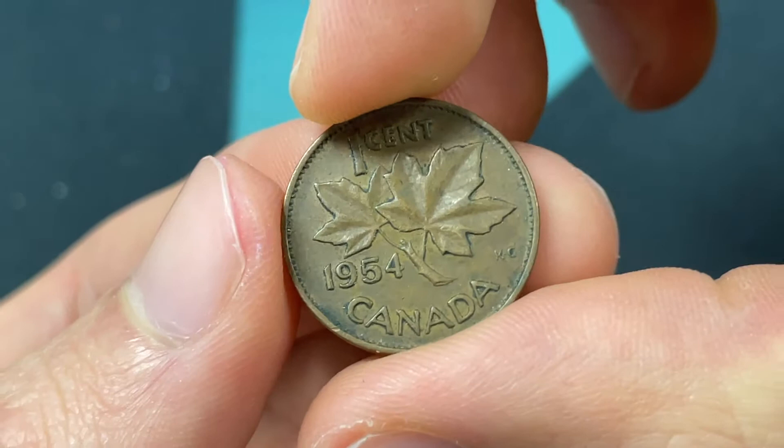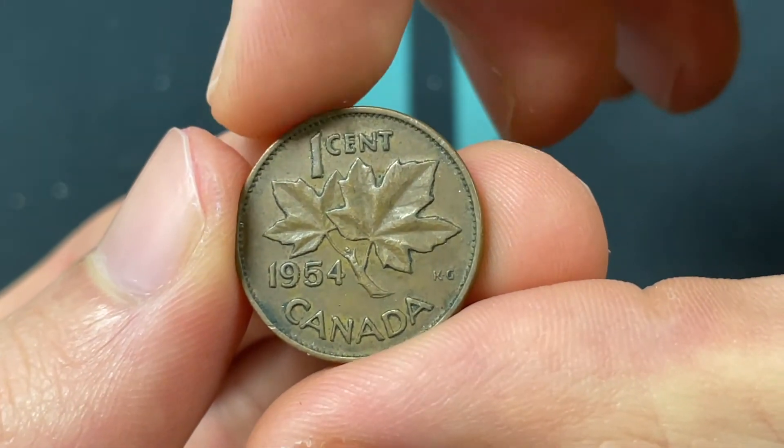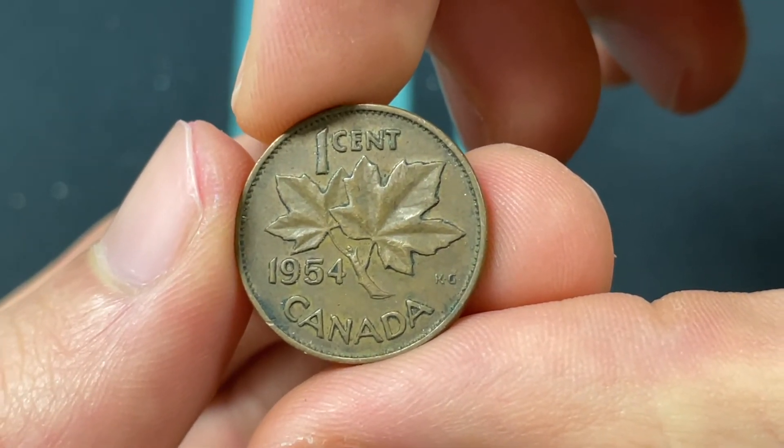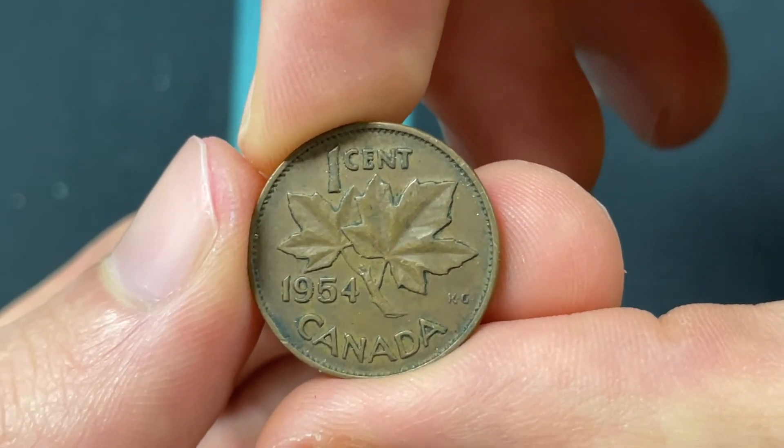The back of the coin was done by George Kruger Gray and shows the maple leaf twig, which is really the emblematic design of the Canadian coinage — just a very cool classic world coin.